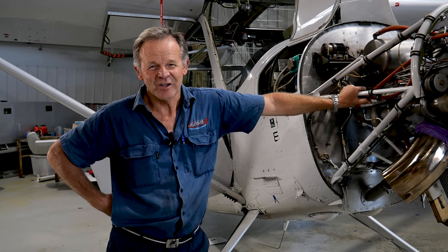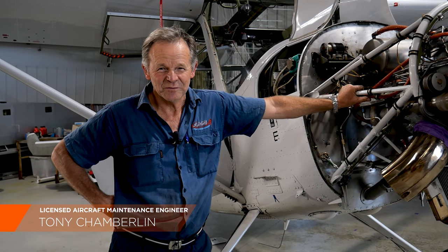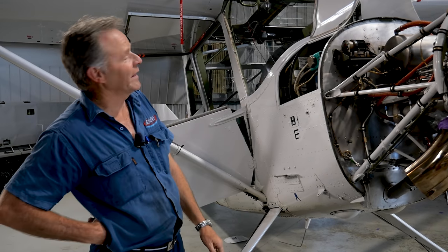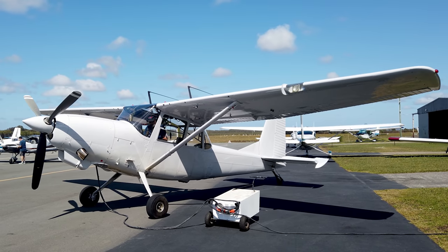Hi and welcome to GoFlyOnline. My name is Tony Chamberlain and today we've got something special for you in the way of an Italian ex-army aeroplane. It's a SIAI-Marchetti 1019, known as the Firebird.